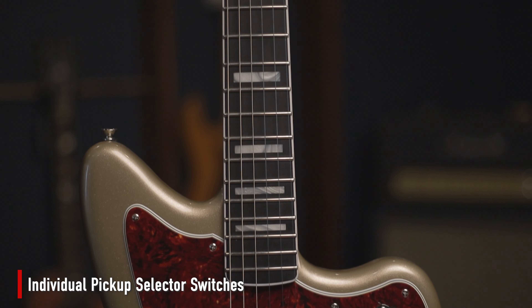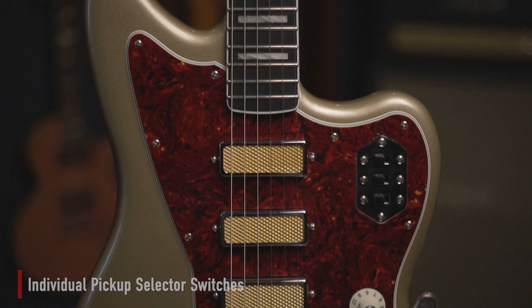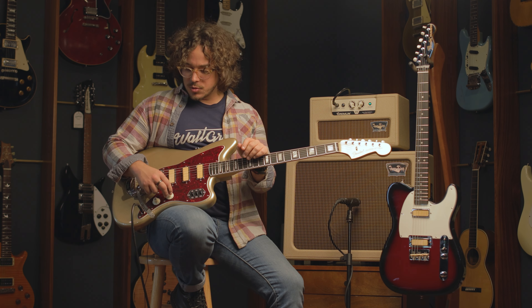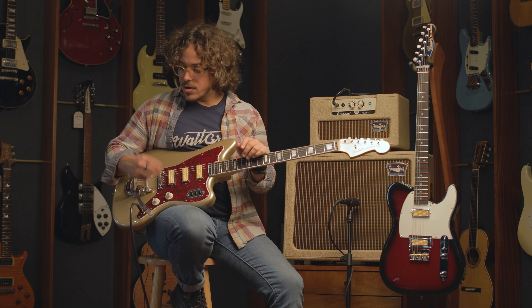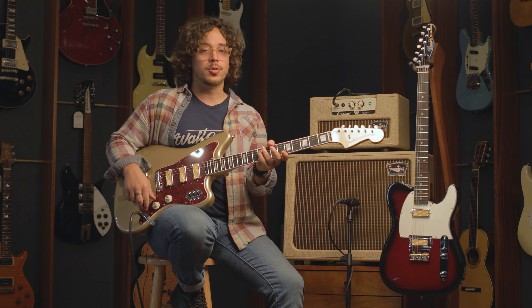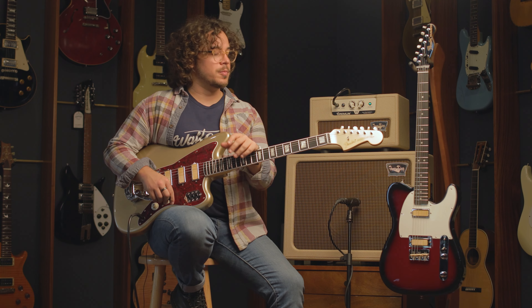You also have the classic Jazzmaster switch where each switch corresponds to a pickup, engaging them on and off the circuit, as well as a volume and tone with this super cool witch hat white knob. The guitar feels fantastic and sounds really cool — it plays really well.